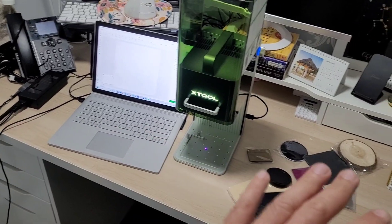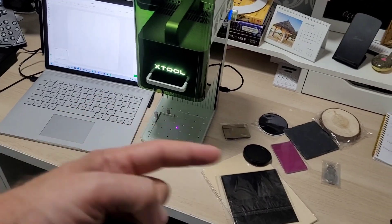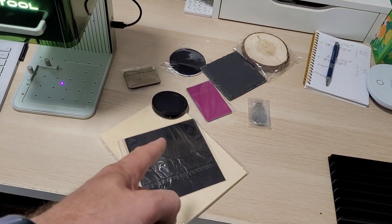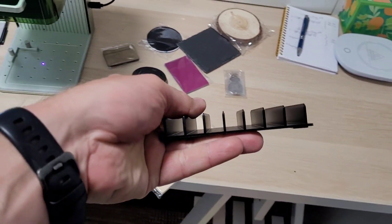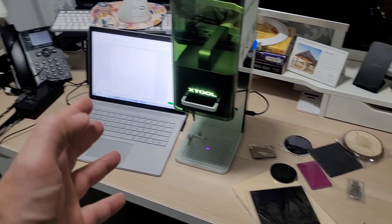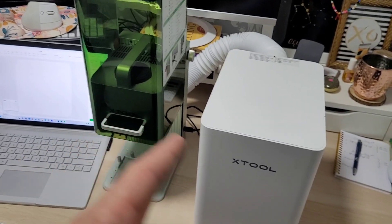To give you an idea of the workspace, I run my whole channel in this tiny little office — this is all the room I have. Good thing this machine doesn't take up much space. When engraving, it generates smoke, especially cutting wood or acrylic, and we're in this tiny little office.